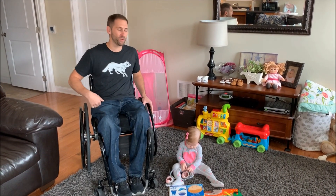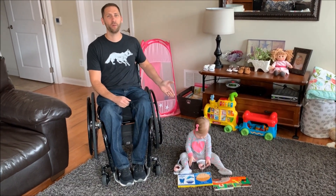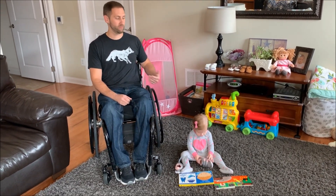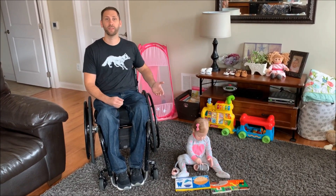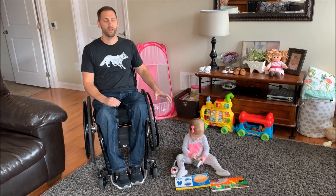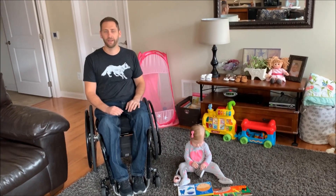Hey guys, it's Brian. In this video, I just wanted to talk a little bit about how I get my daughter up off the floor. This is one thing I was super concerned about when we were initially pregnant, because I was worried that there was going to be limits to what I could do with her by myself. But of course, just like anything else, you figure out a way.